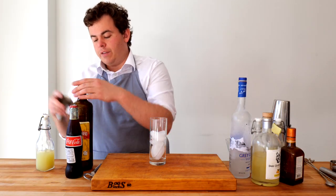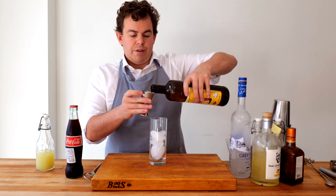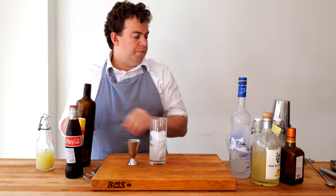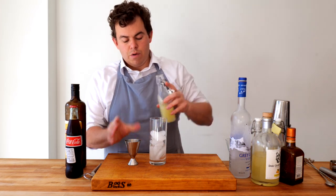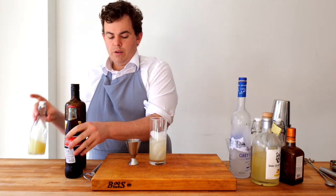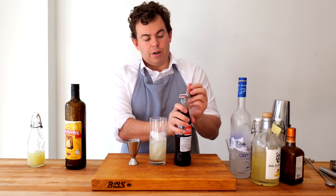We're gonna start with two ounces of our wonderful cachaca, which is so nice. I find it better than actual rum, for many reasons. So two ounces of that, one ounce of our lemon juice, just to give it a little extra flavor. Of course, you can't have anything without our wonderful flavor.